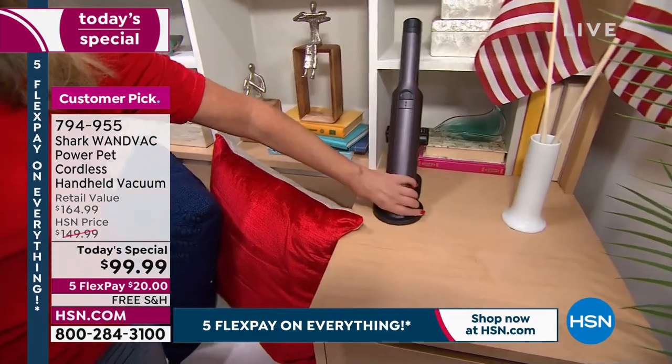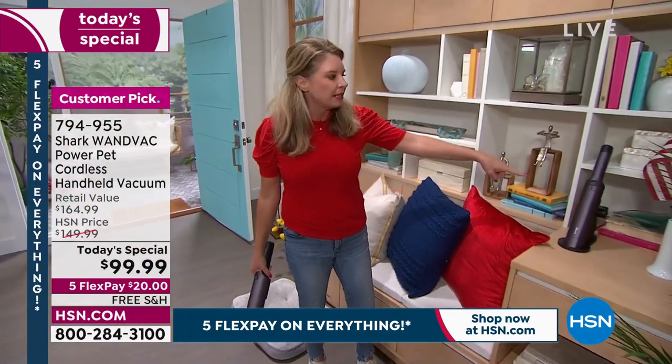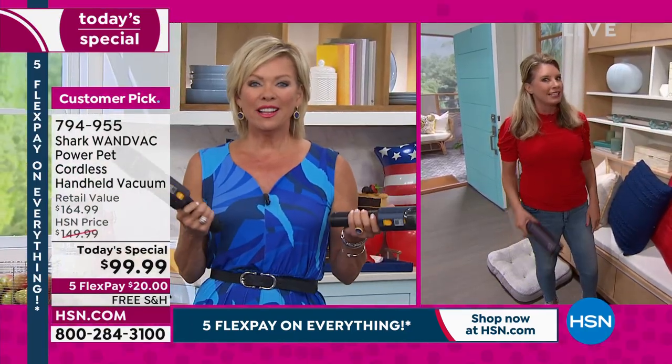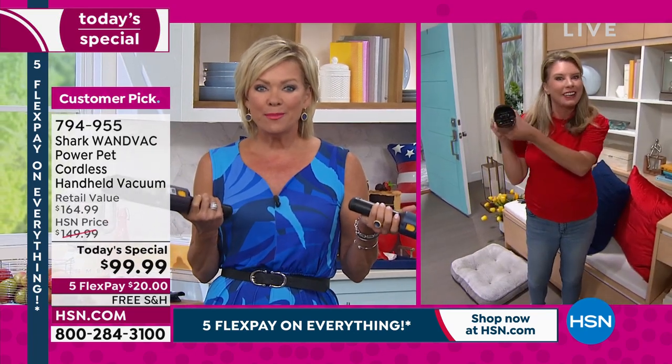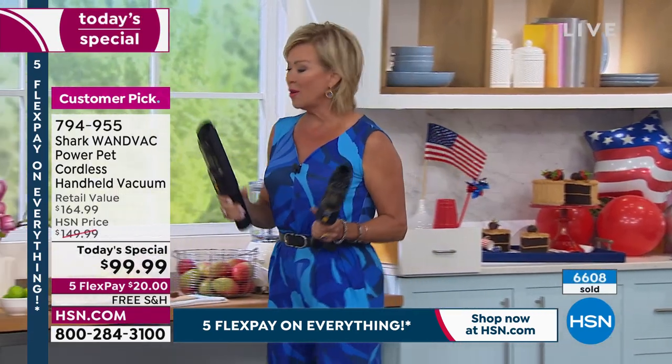Look at how nice that looks — I get more people cleaning my house because of this than anybody else. They're like, what is that? And like, it's a vacuum. They're like, no. I said, oh yes, here, take it and go. Who would keep a vacuum in their kitchen? I do, because it really does look good. I have the white in my kitchen, but whatever way you want to go.